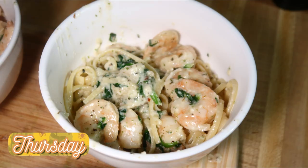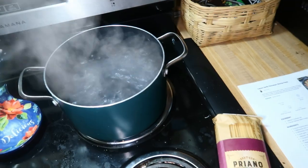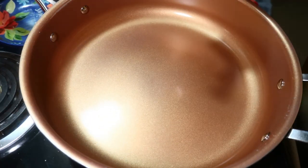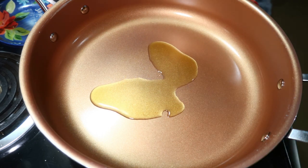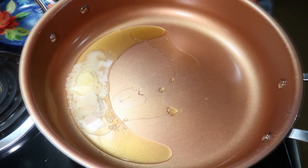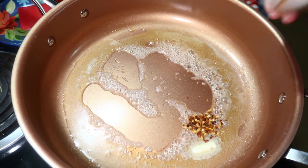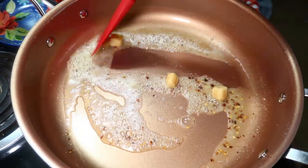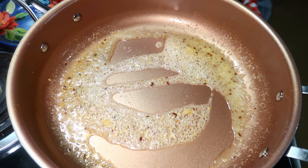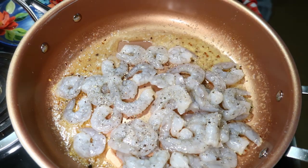Next up we tried a new recipe for lemon garlic parmesan shrimp pasta. I had some lemons in the fridge I wanted to use up, so that's why I chose this recipe. I brought a pot of salted water to a boil to cook eight ounces of linguine pasta. In a large skillet I heated up two tablespoons of olive oil and two tablespoons of butter, then added garlic and red pepper flakes. I used frozen garlic and cooked it about a minute until thawed. Then I added one pound of shrimp seasoned with salt and pepper and let it cook until mostly cooked through.